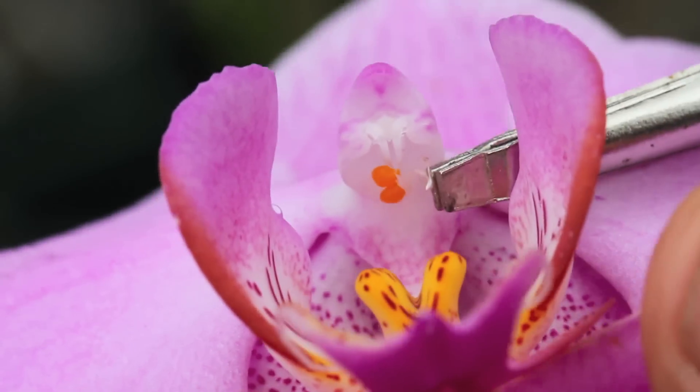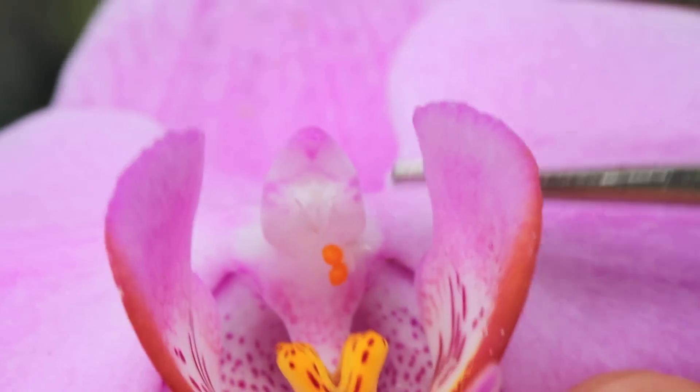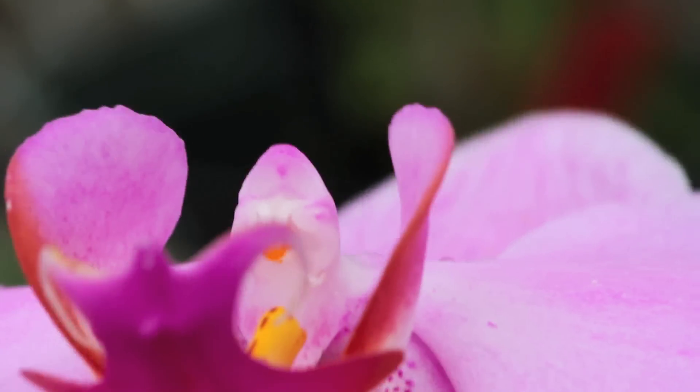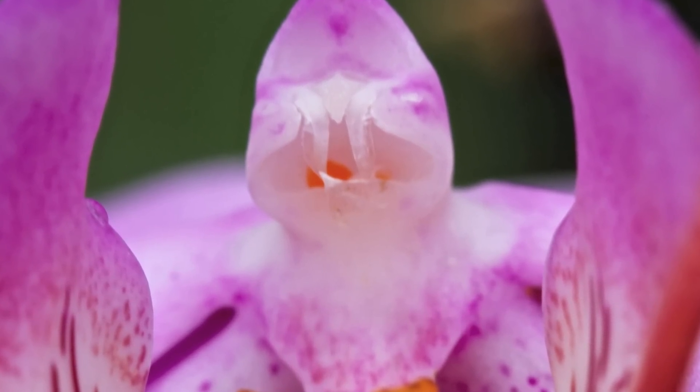For the pollination to be successful, the pollen must be inserted behind the anther cap onto the sticky stigma in the back. This process may take some time as the flower is delicate. After you have pollinated the orchid, it should look somewhat like this.